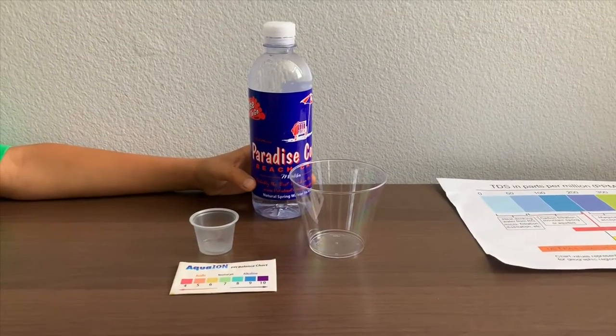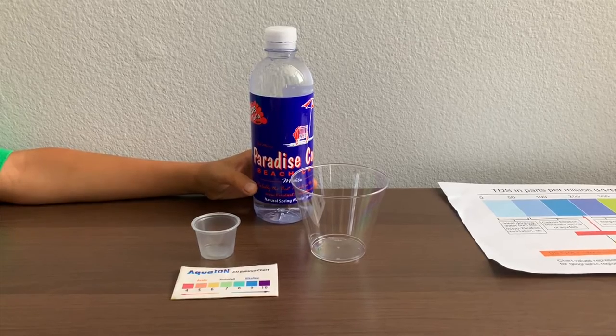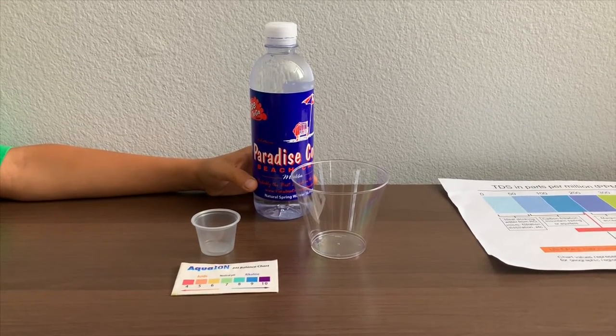This is Paradise Cove Beach Cafe Natural Spring Water, sourced from Mountain Palomar, California. Let's test the pH and TDS levels.